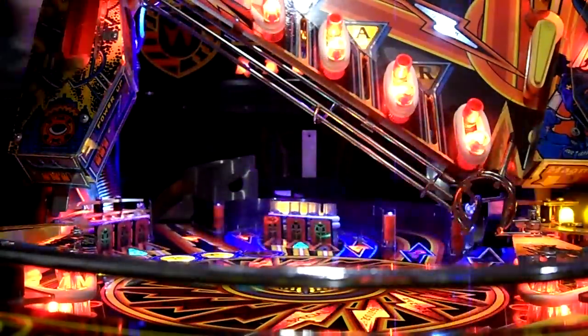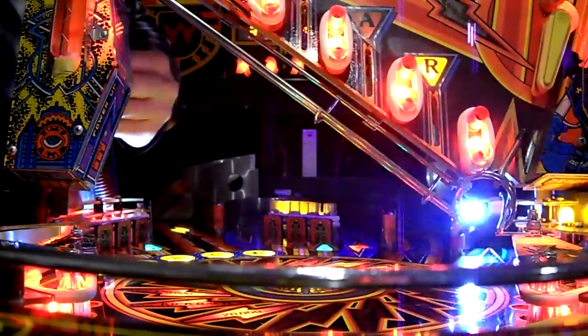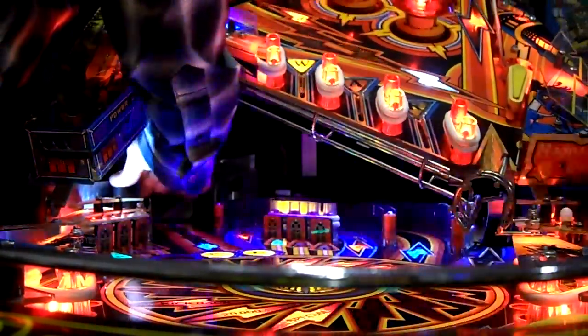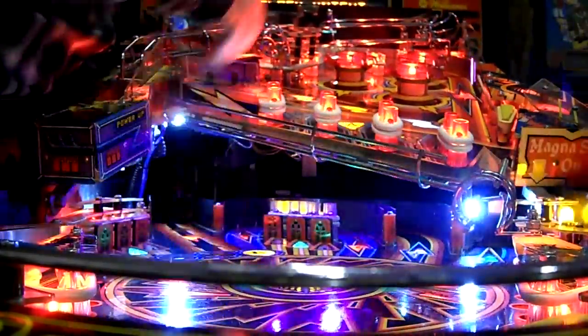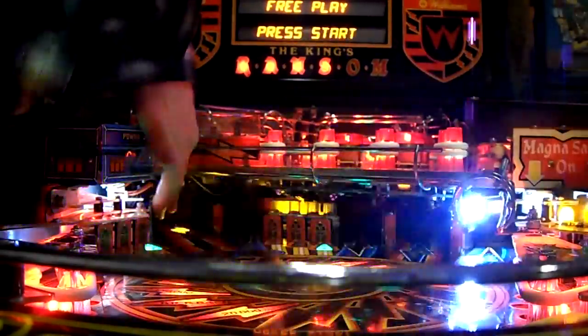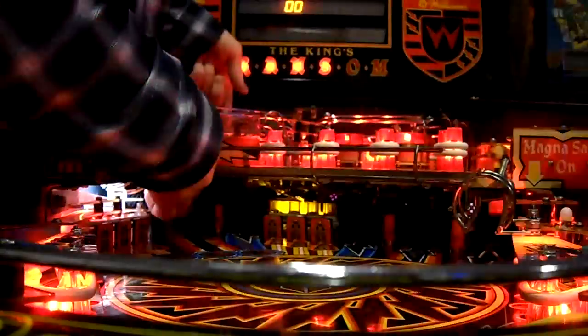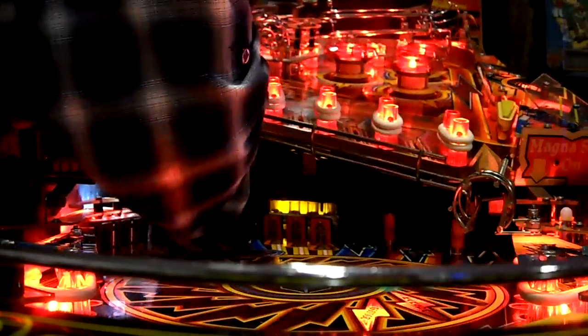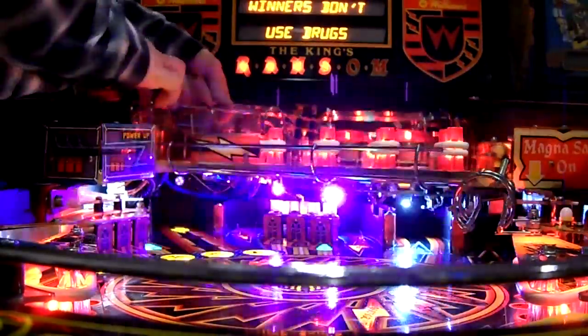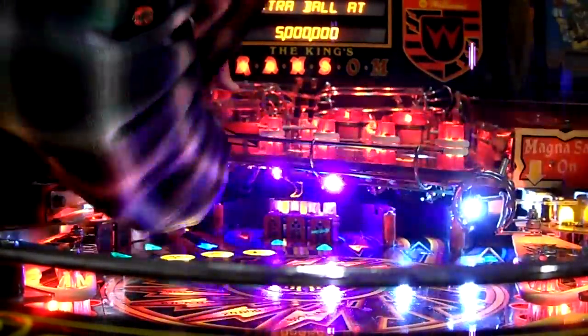All of them I used pinball life LEDs. I'm going to set the camera down for a second. For the upper playfield I used network wire cabling — CAT5 cable, whatever you want to call it — and since that provides me eight wires, those eight wires were enough to do four lights.